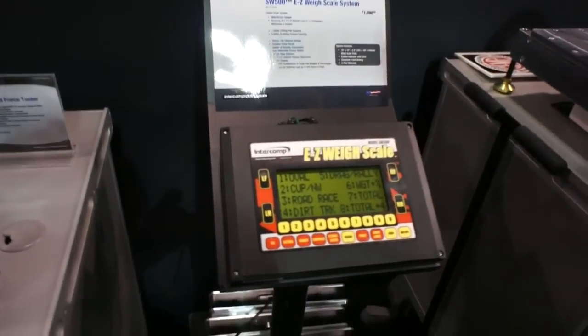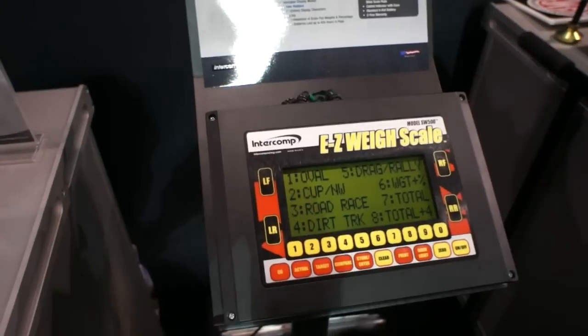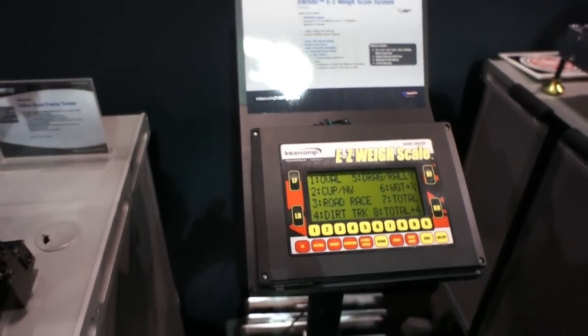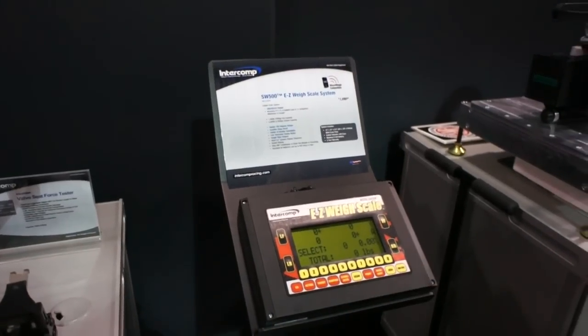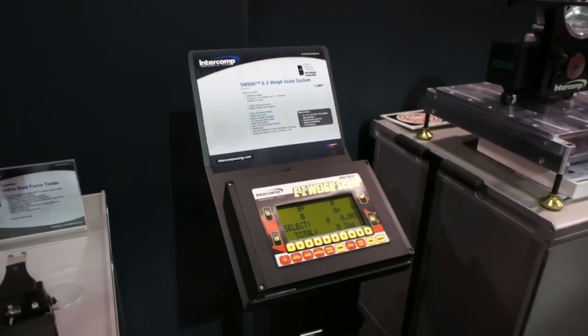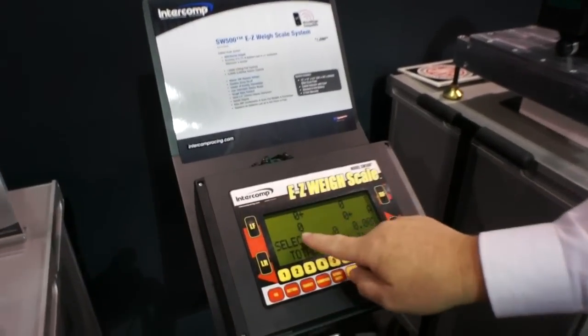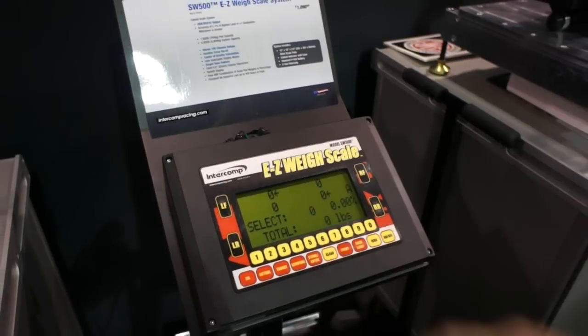One of the nice features of the system is you have multiple screens that you can choose from. We try to hit all high performance applications out there, and if you happen to be a road racer, you hit number three. Our systems have a nice large display — you'll always have four corner weights displayed at a time, along with your percentages and your total weight.